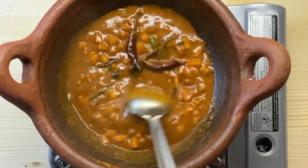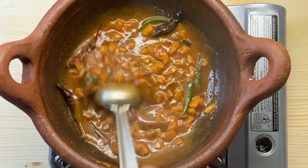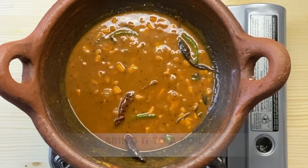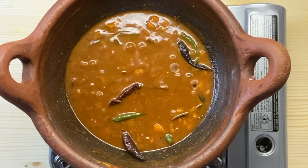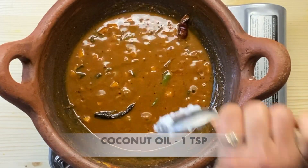We will add 1 teaspoon and then 2 teaspoons more to finish the recipe.